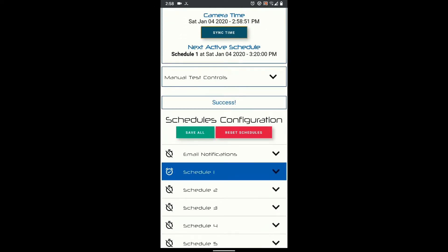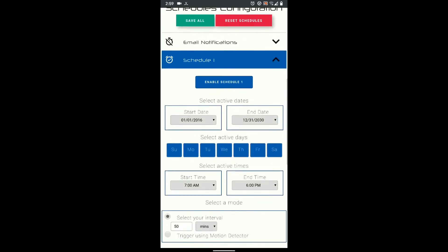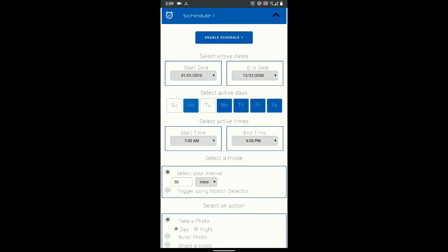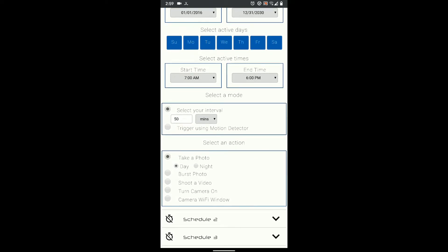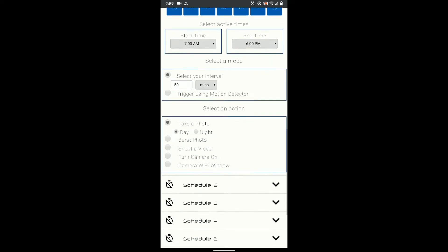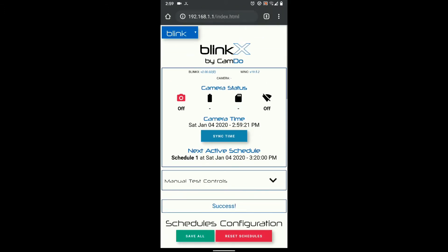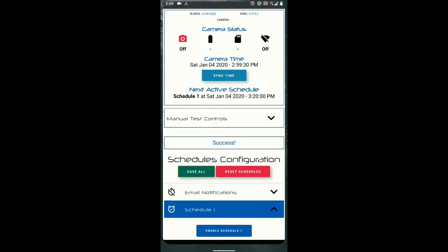If you scroll down you'll see a whole bunch of schedules. I have schedule one enabled with all days of the week selected. I have it going from 7am to 6pm because it's a little darker outside earlier on, and I have my intervalometer set for 15 minutes because it's chilly outside so the battery doesn't last quite as long. Always make sure you sync time every time you open this, then click save all and you're done.